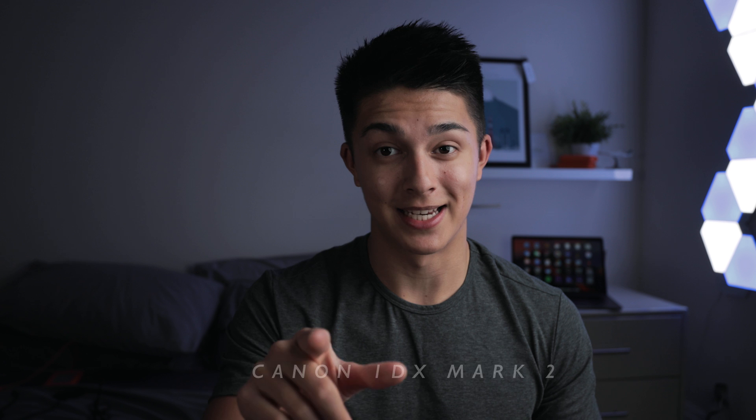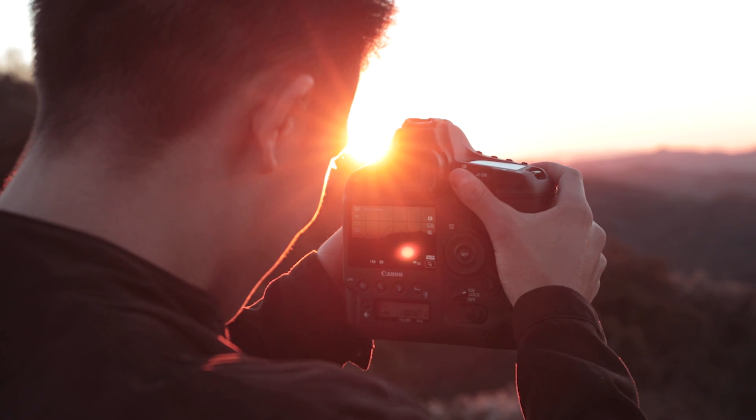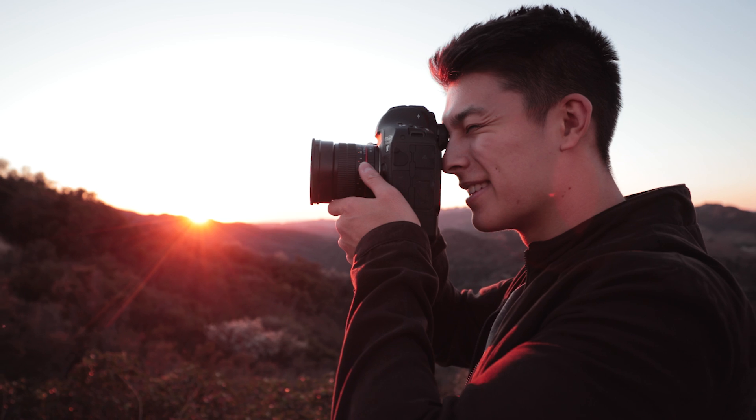My other camera — which is actually shooting me right now — is the Canon 1DX Mark II, currently recording with a 16-35 2.8. I can't say anything bad about it. It shoots 4K 60, 1080 120, it's an amazing photography camera, and it's probably one of my favorite cameras I've ever used.